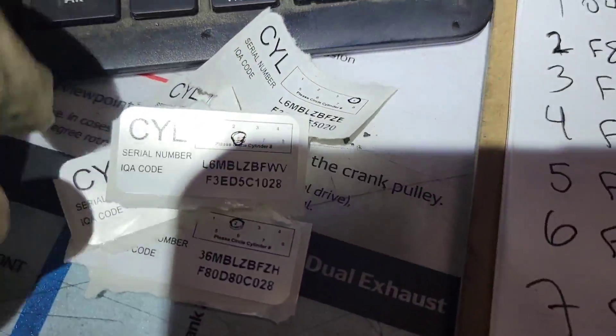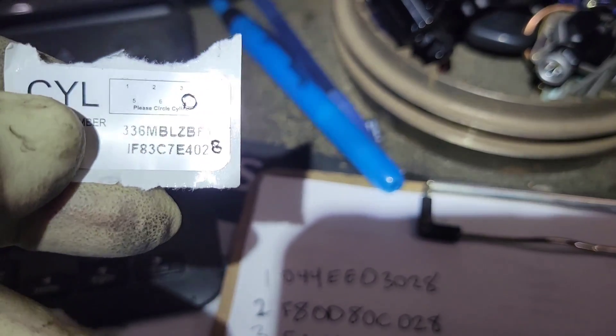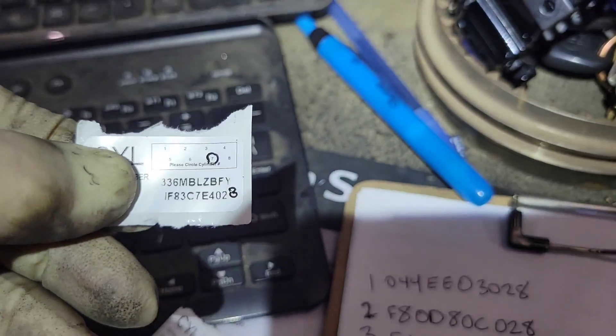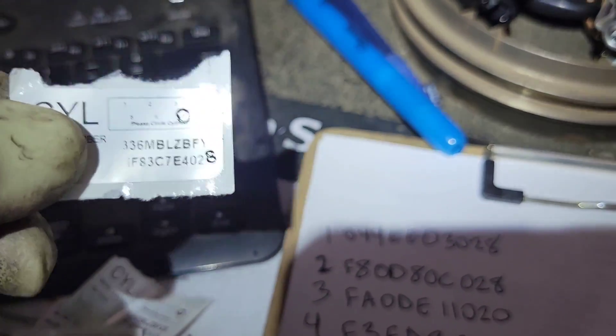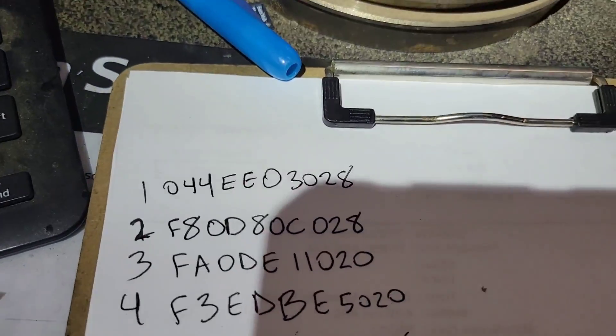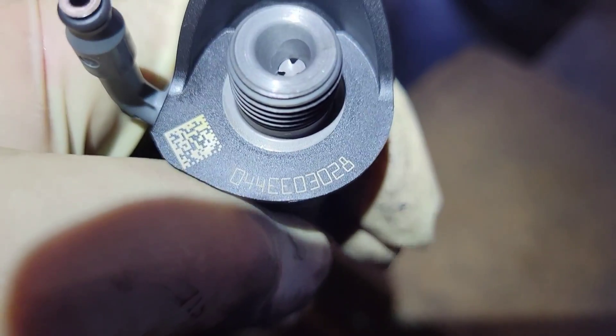When you open your injectors you'll have a little piece of paper. Pay close attention because this one shows if the eight-digit code ends in two, but the actual injector starts with F and ends in eight. Circle the injector number you're putting it in. I write them all down and put a paint dot on each one so I know where it is — I get called away a lot and don't want to mix anything up.